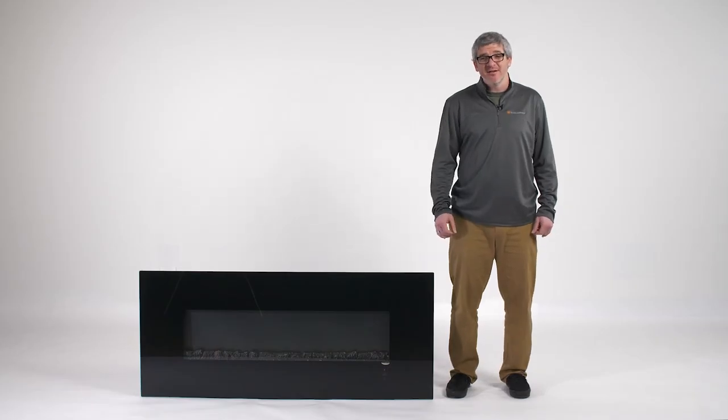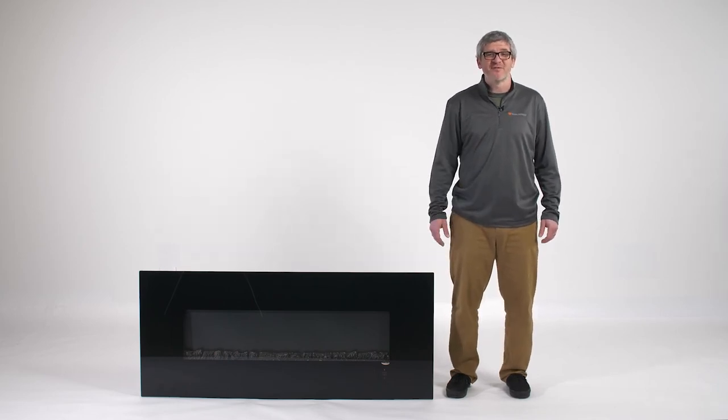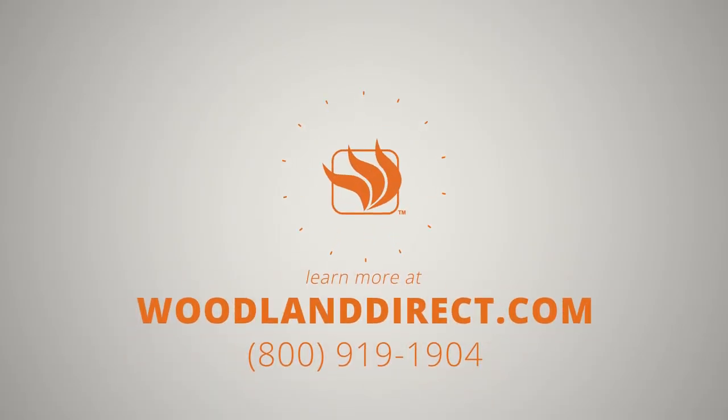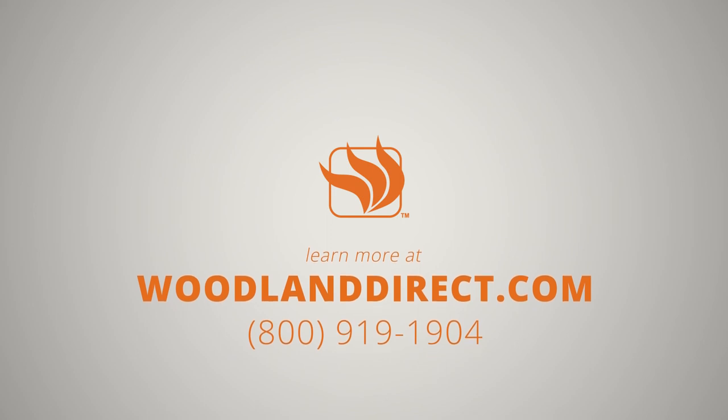And that is everything you need to know about installing your Modern Flame CLX2 electric fireplace. If you have any questions, please give us a call at 800-919-1904 or look us up online at www.woodlanddirect.com. Thank you.